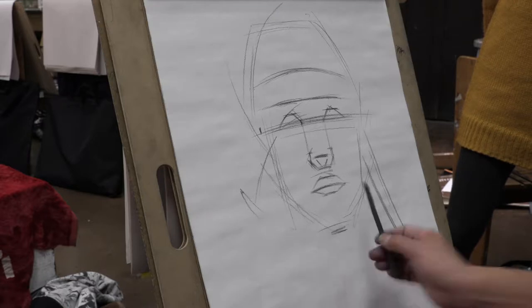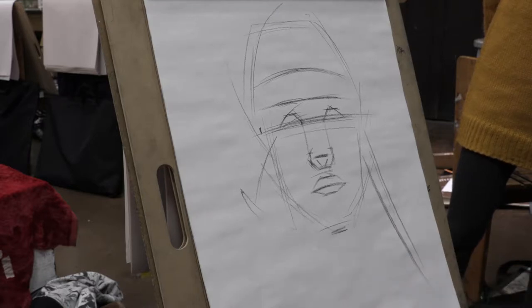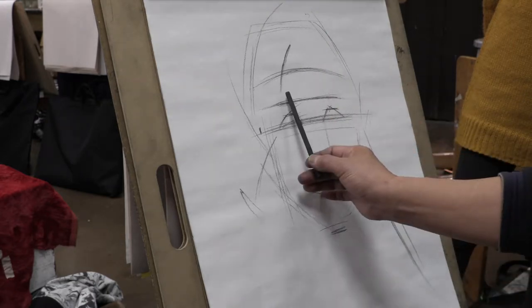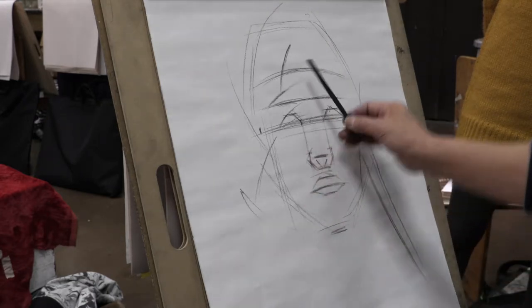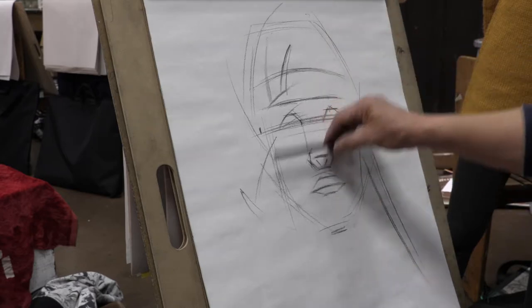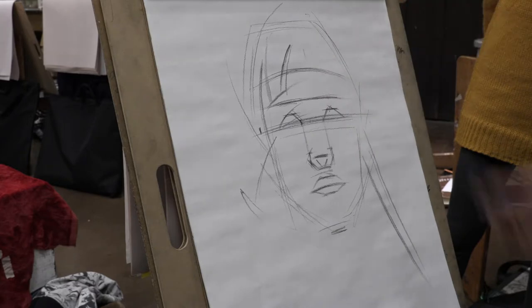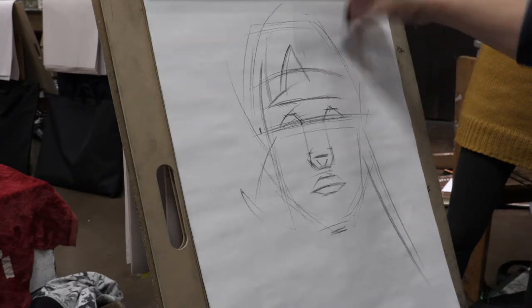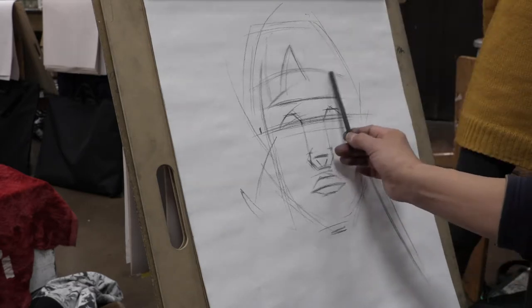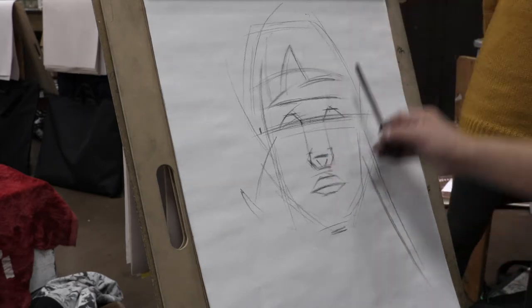Under here is the chin — I put marks on here. Now I'm going to do the hair. The hair level is almost like close to the eyebrow for her in this pose. This is still vine charcoal. Vine charcoal is easy to clean up — so when you make a mistake you can use vine charcoal, pretty easy to clean.